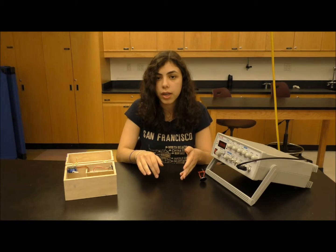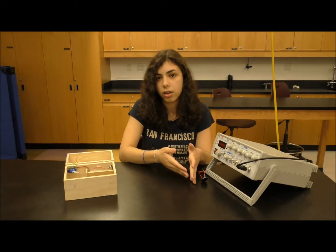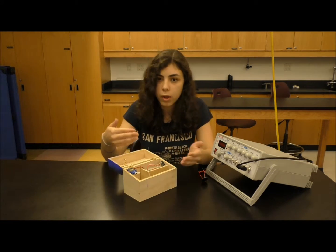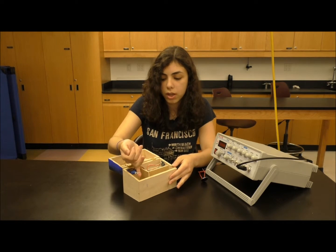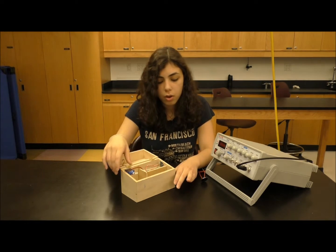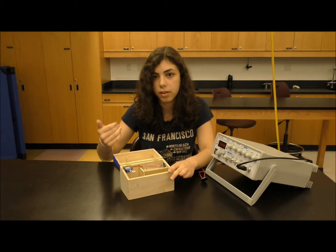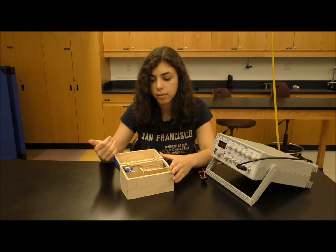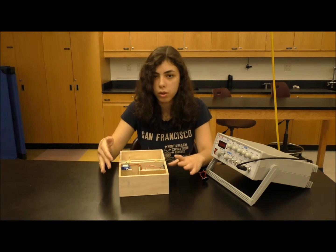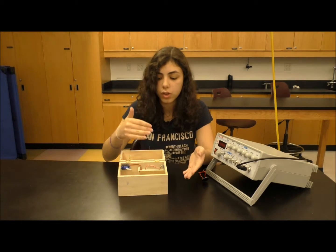The way the lock is set up is: if the box is closed, this hook would be under the peg that's attached to the servo, and it would be locked. Once I hit the three correct frequencies, the servo spins and turns up, allowing me to open the box. I also added a button where, once you close the box again, you can hit the button and the servo will spin in the opposite direction, re-locking the box.